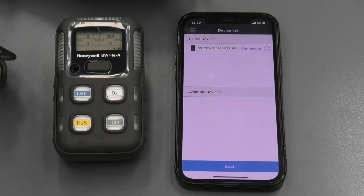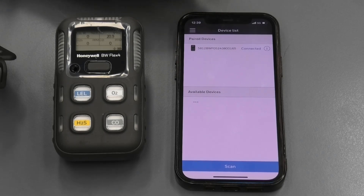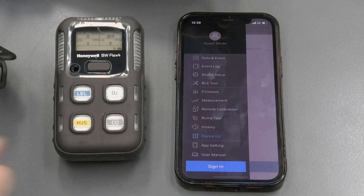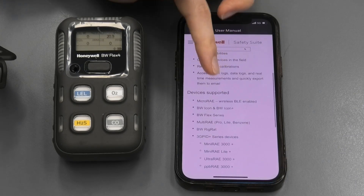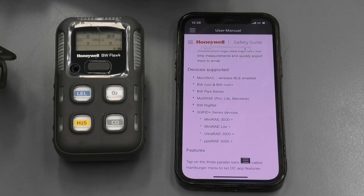Please note that the app only connects to one gas detector at a time. If you want to view what type of Honeywell devices are compatible with the app, you can go to the menu and check the user manual. There's some additional information about the app and the login process there too, and the list of supported devices is also provided. The device configurator app is a great tool to expand the capabilities of the BW FlexWare, which is available on our rental fleet. Thank you for watching.